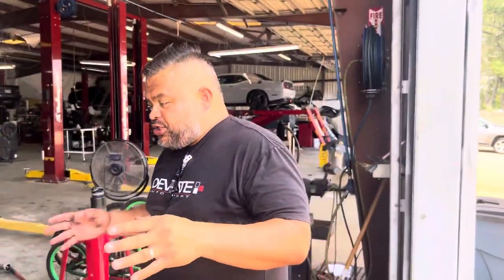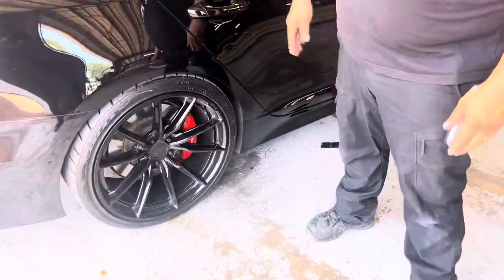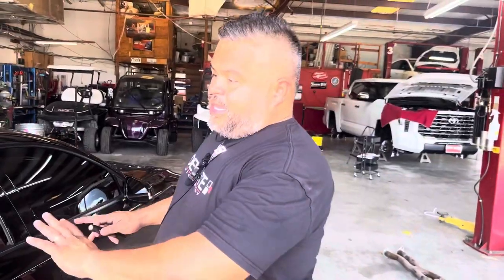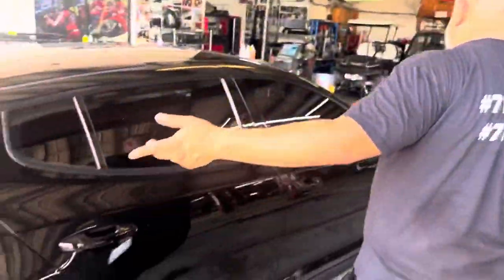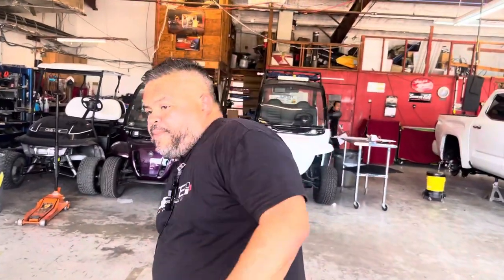He brought his Kia in and said he didn't want to do too much because he's got to take clients here and there and doesn't want to look like he's driving a souped-up car. Then the wheels came, then the reflective calipers came, then the drop came, he had black chrome we deleted, then we tinted the headlights and taillights, put an air intake, and now we put a cat-back. But he still doesn't want to do too much.